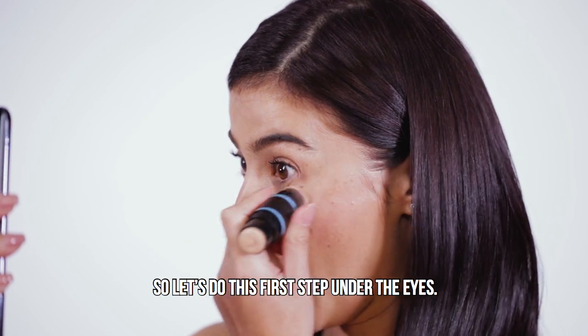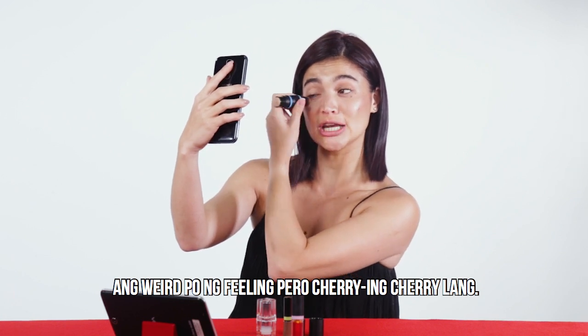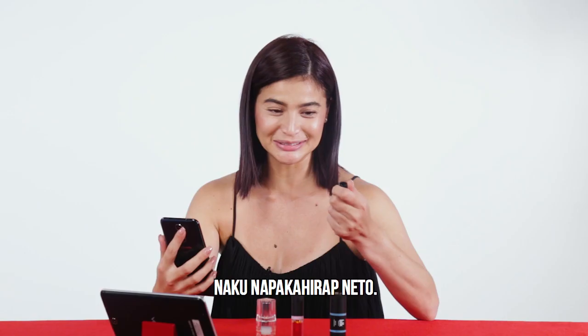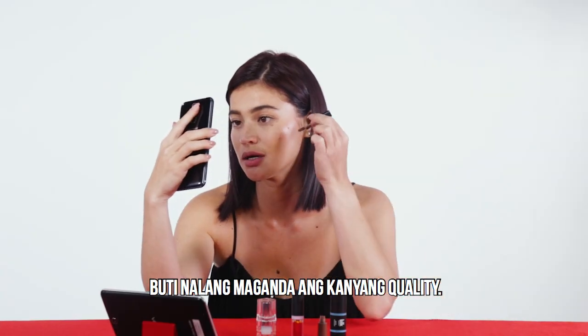Let's look under the eyes. Ang weird po ng feeling, pero cherry-cherry lang. And spread it out. Oh, nakapakahirap nito! Kailangan yung close up with the Cherry Mobile. Gusto na lang maganda ang kanyang quality.